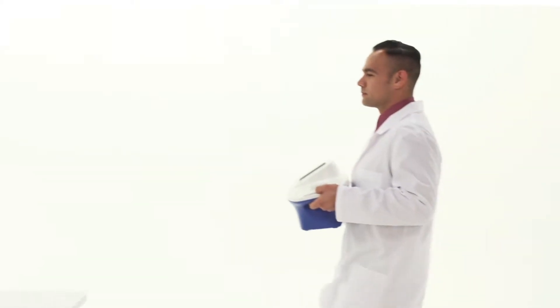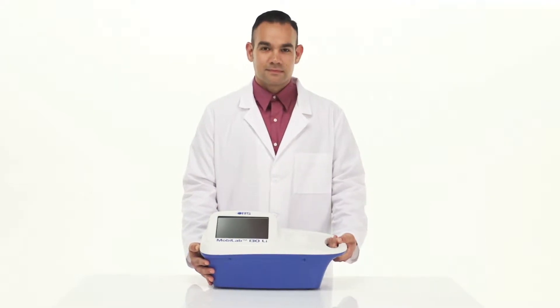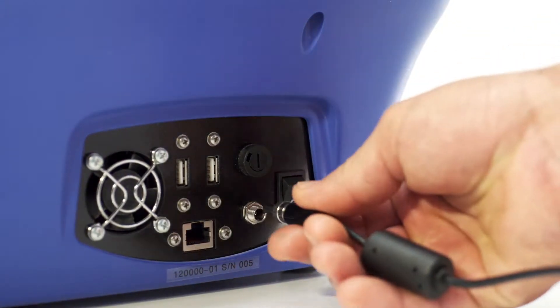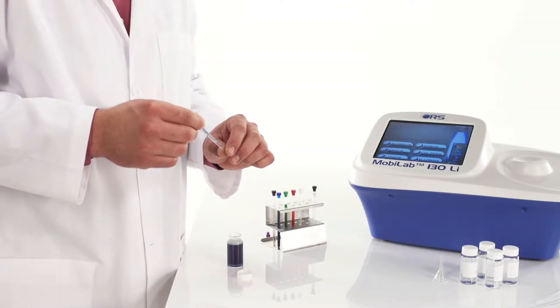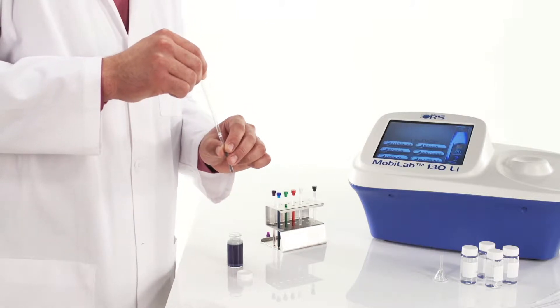The MobileLab 130 brings the benefits of magnetic resonance to any testing environment, providing chemical analysis on demand and in less than one minute. Measure single element or multiple element concentrations precisely with one easy-to-use compact instrument. The MobileLab 130 makes chemical testing intuitive using a simple single point testing preparation.